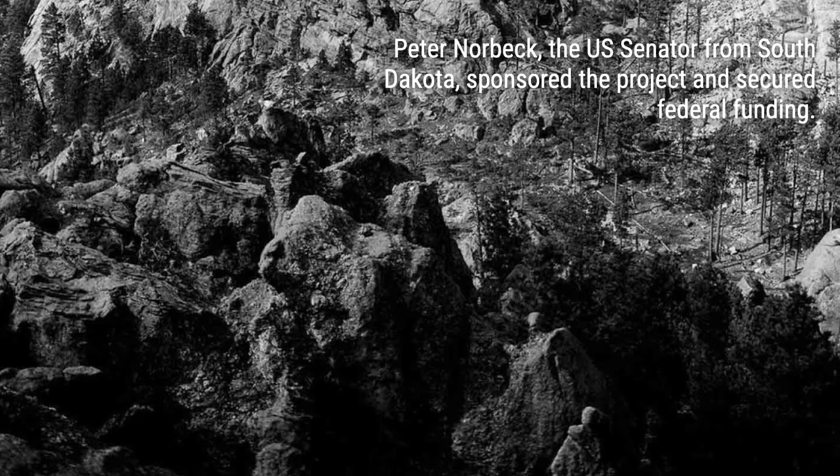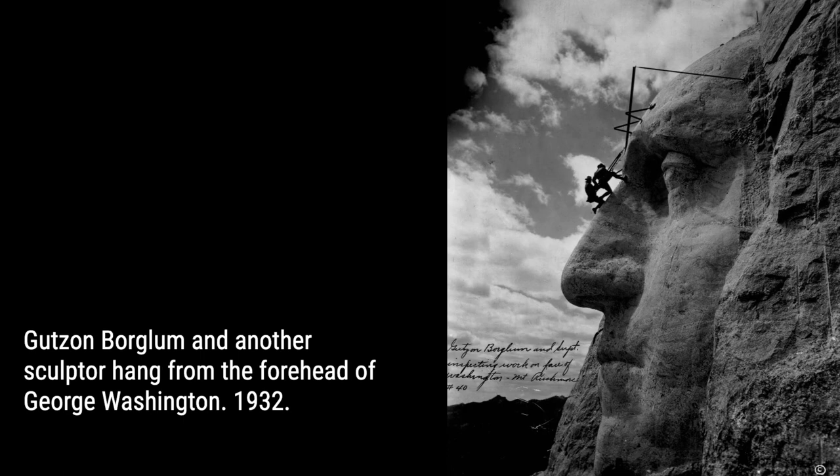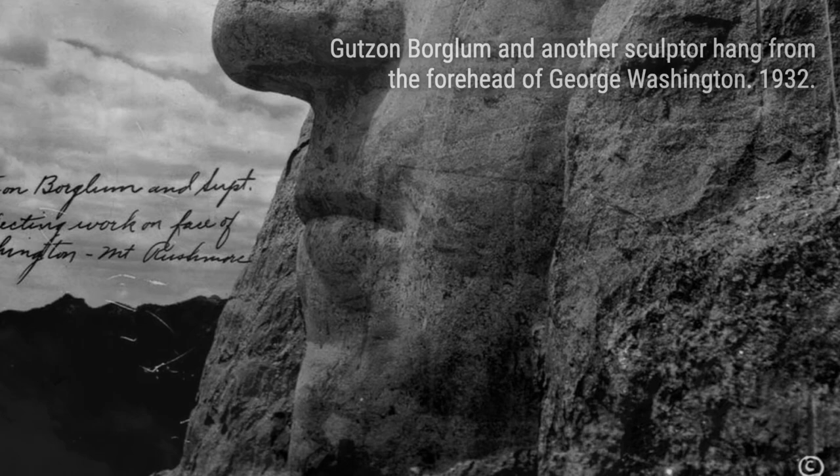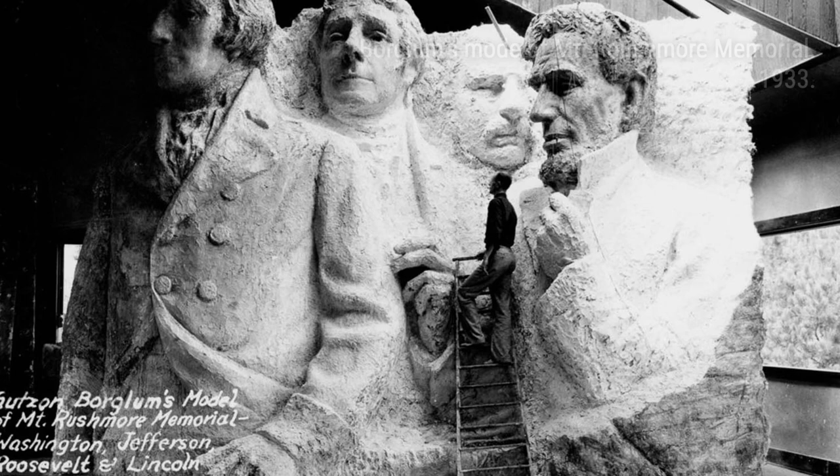And thus, the journey to carve the faces of four iconic American presidents began. Borglum's vision was to symbolize the first 150 years of the United States through the four heads in the sculpture. Washington represented the country's founding, Jefferson symbolized its expansion across the continent, Roosevelt depicted its development domestically and as a global power, and Lincoln embodied its preservation through the ordeal of civil war.